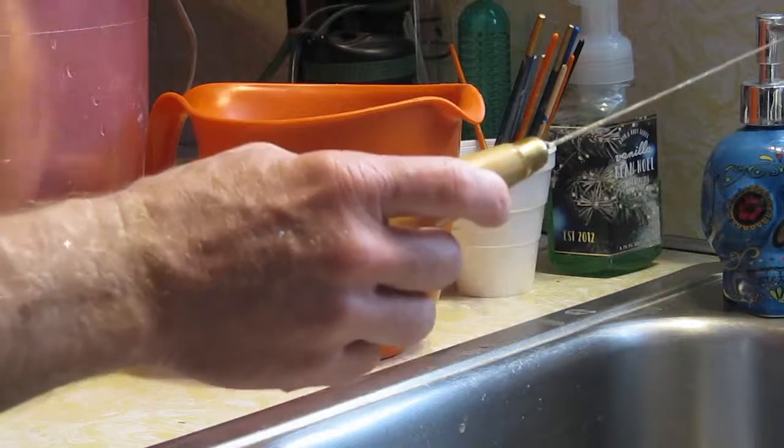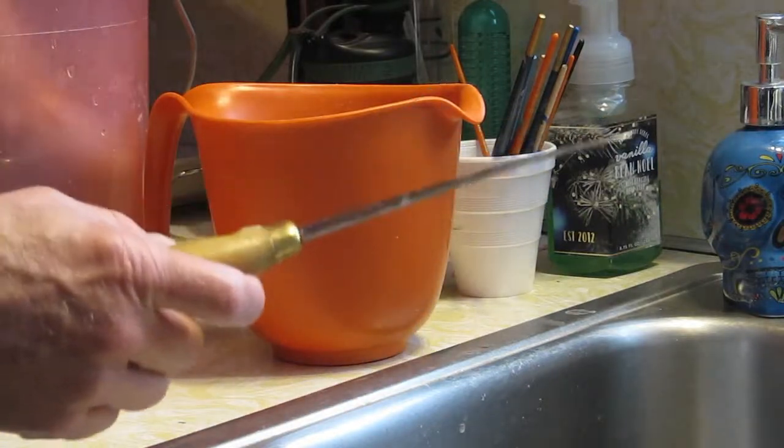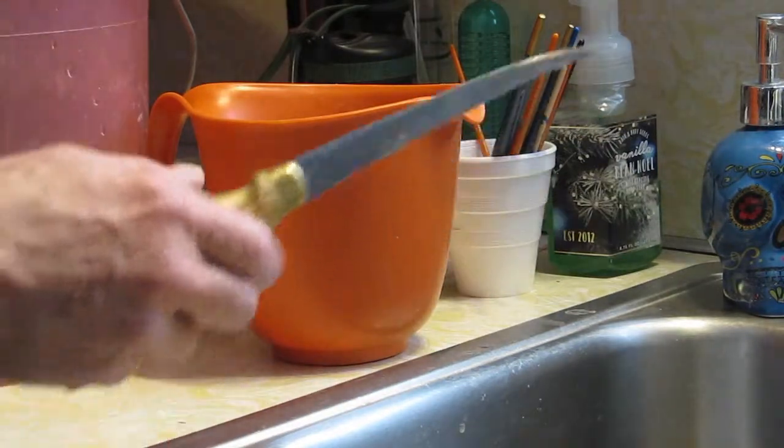There's nothing finer than to eat the eggs out of perch. I'm going to show you how to get the eggs out of perch.